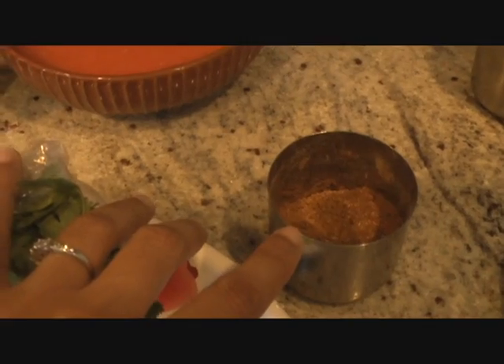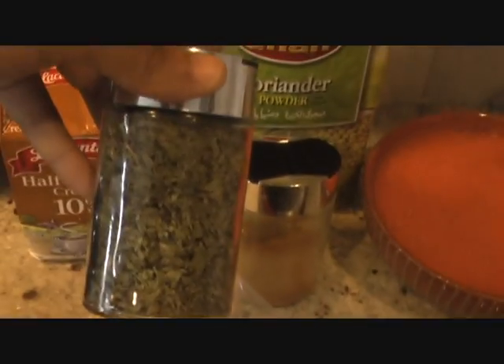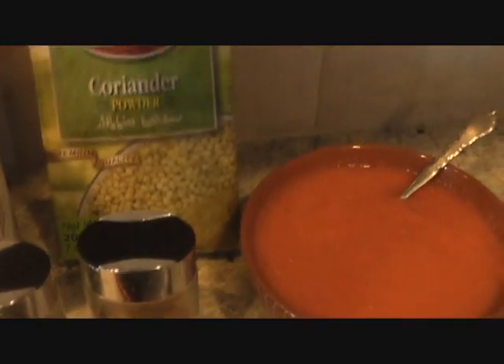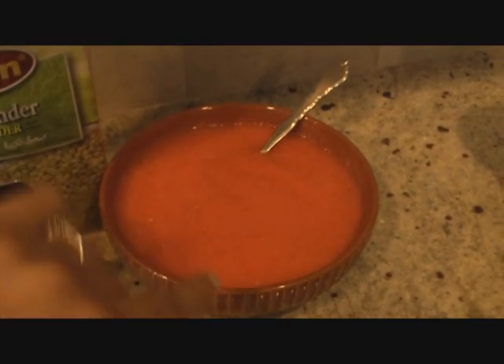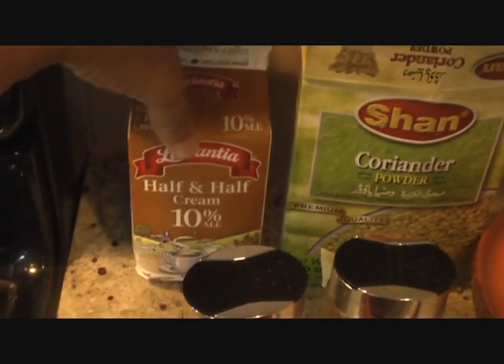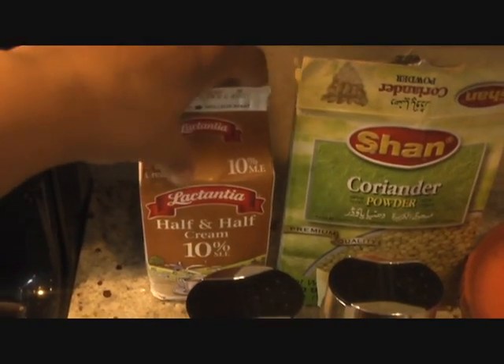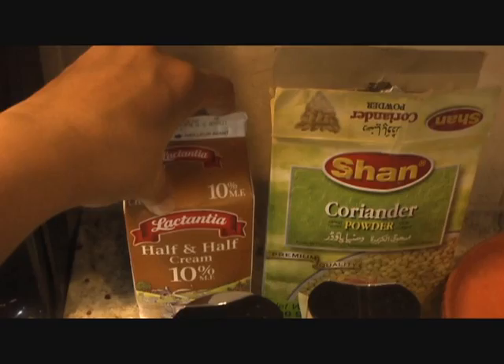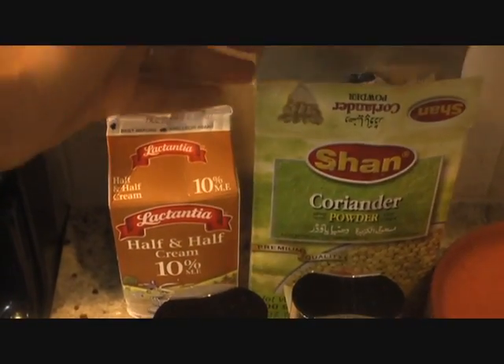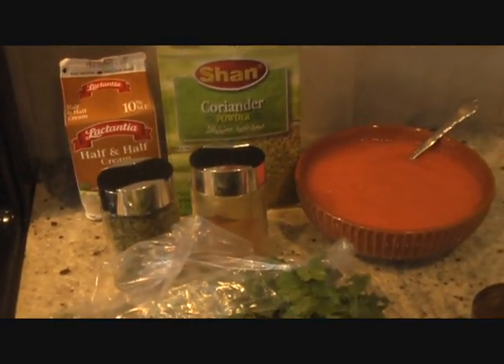We'll use cilantro for garnish, garam masala, and kasuri methi — that's dried fenugreek leaves — cinnamon for that nice sweet flavor, coriander powder, and tomato puree of three tomatoes, and then half and half cream. Instead of half and half cream you can also use full cream milk if you want a lighter version, or whipped cream if you want a heavier version. Very simple and quick — those are our gravy ingredients.